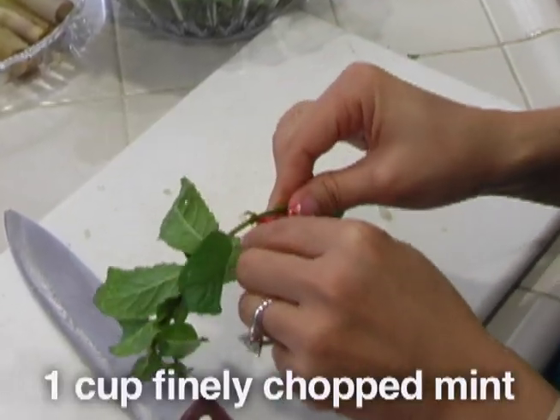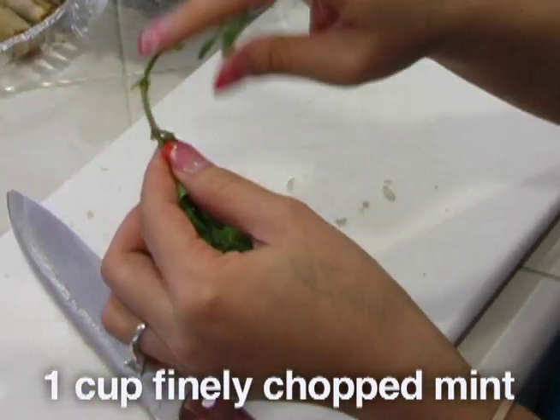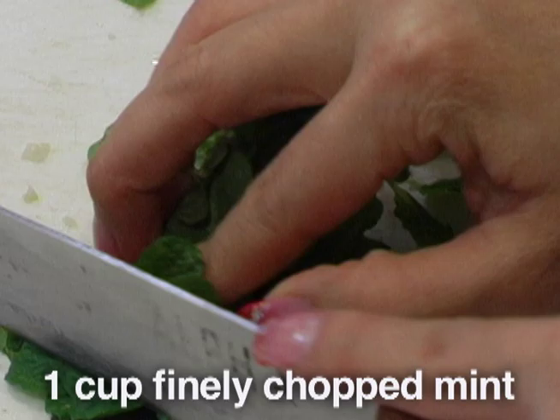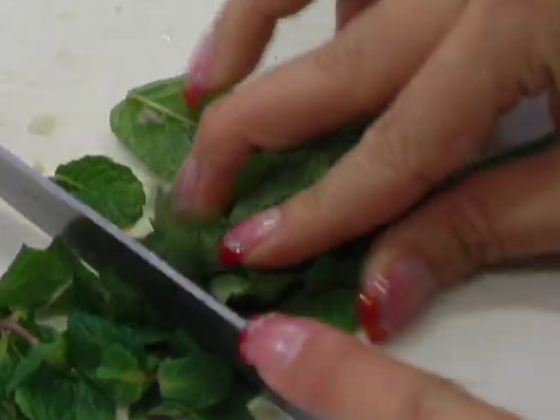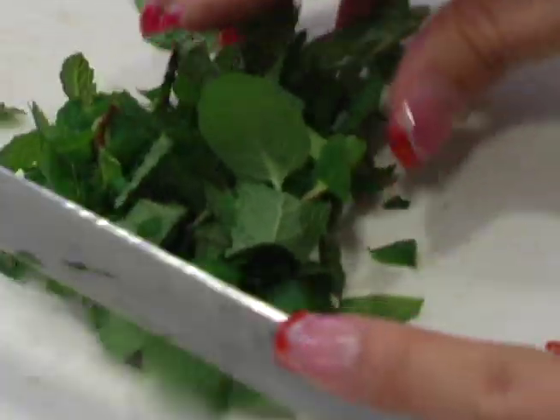Here we have the mint. You actually do not want to use the stock because it's really old and it's hard to bite on. Cut this finely. And again, this is a Mian tartare, so everything should be cut up finely.